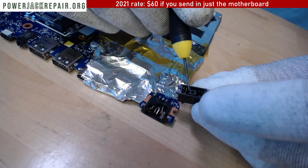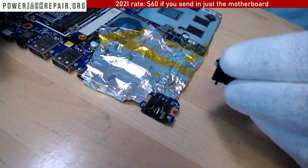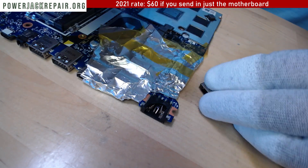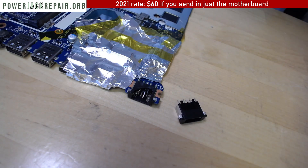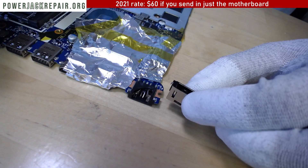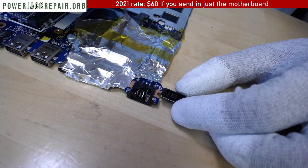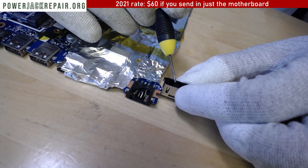Only Lenovo makes those kind of connectors, and I wonder why. Again, nothing against Lenovo, great products. I'm a nobody to critique a multi-billion dollar company that's made so many wonderful laptops. Good job Lenovo. I have nothing but good things to say about Lenovo products, because that's what keeps me in business.